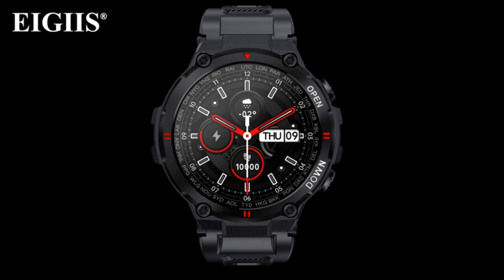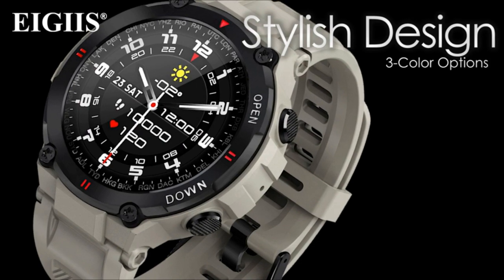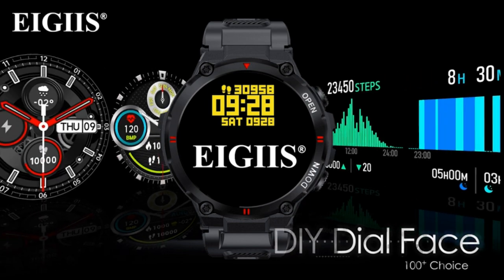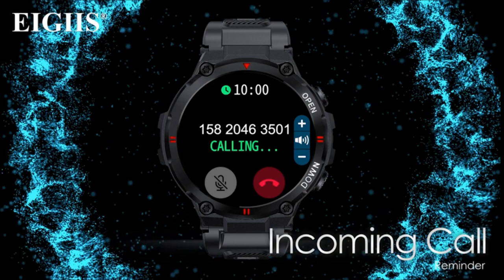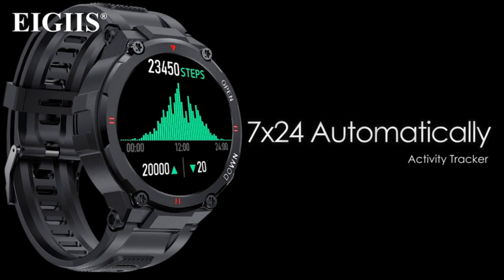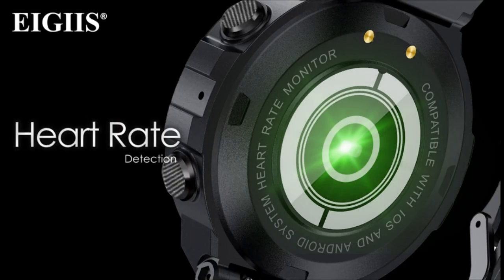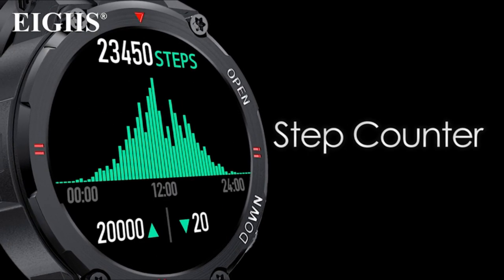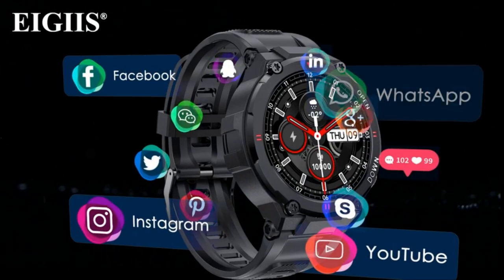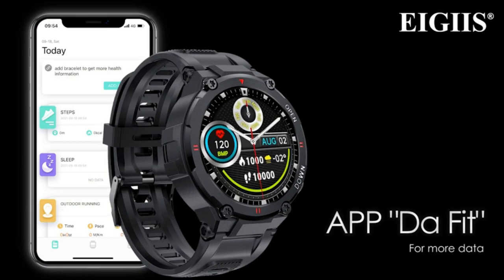Number 4: AMAZFIT T-Rex Pro Smartwatch for men — a rugged outdoor GPS fitness watch priced at $134.99. It features an always-on HD AMOLED color screen. This smartwatch has successfully completed 15 military-grade tests and can withstand polar glaciers, wet rainforests, and blistering deserts. With support for four global navigation satellite systems, blood oxygen saturation measurement, a heart rate monitor, a sleep monitor, a weather tracker, a sunrise and sunset monitor, a moon phase display, a compass, and a barometric altimeter, the AMAZFIT T-Rex Pro is a high-level exploration partner.